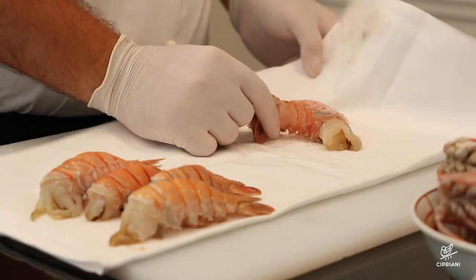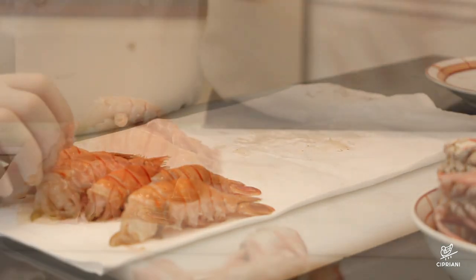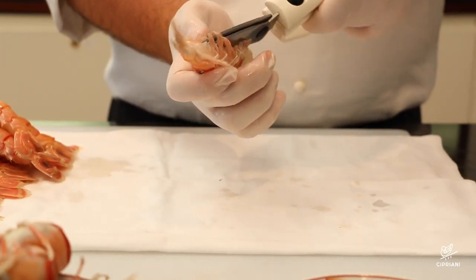With the help of a towel we'll crack the shell of each tail. Then, using scissors, we'll cut the shell from the tender side and carefully pull off the body of the langoustine.